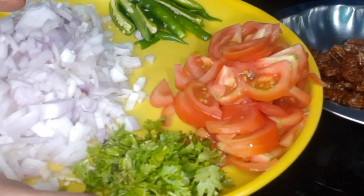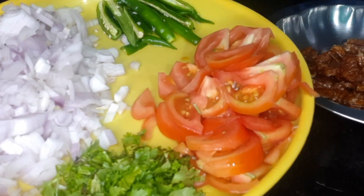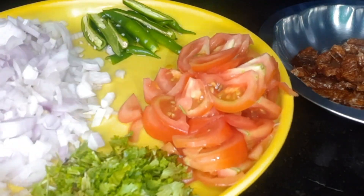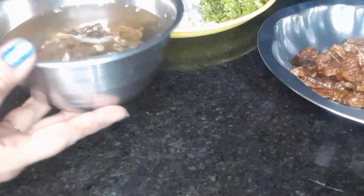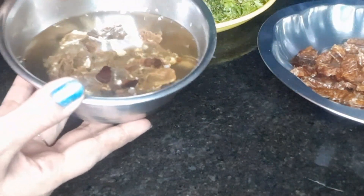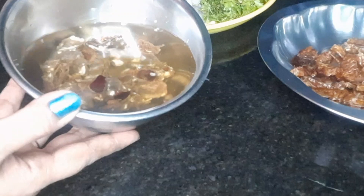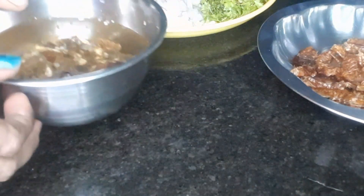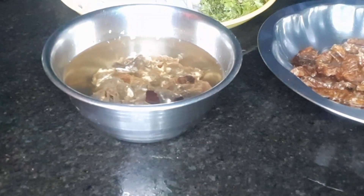I am going to add 3 onions and 3 tomatoes. I am going to show you how to cook.